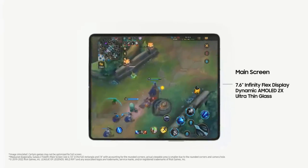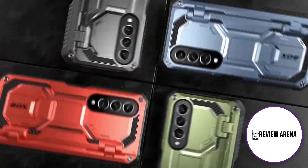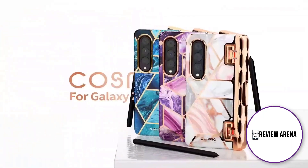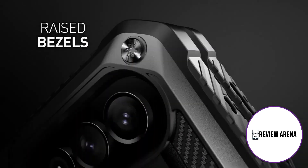While it may seem odd to put a $50 case as a value pick, this is one of those instances where it comes down to value for your money, not just pure affordability. Drop tested against 10-foot impacts, this case won't just show off your Galaxy Z Fold 4 — it will genuinely protect it too.